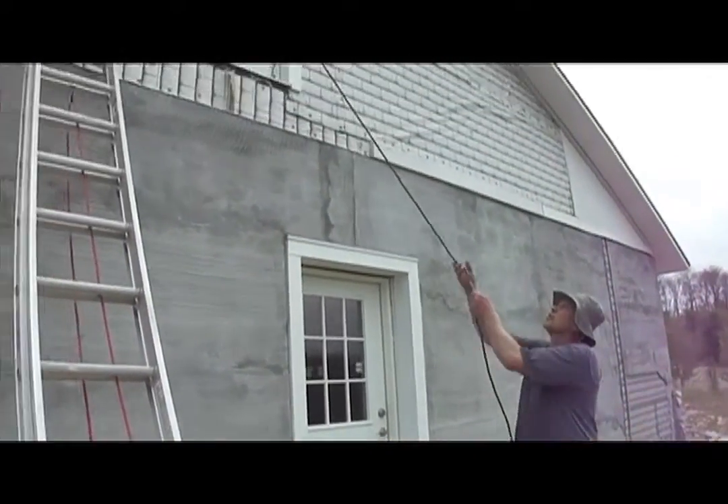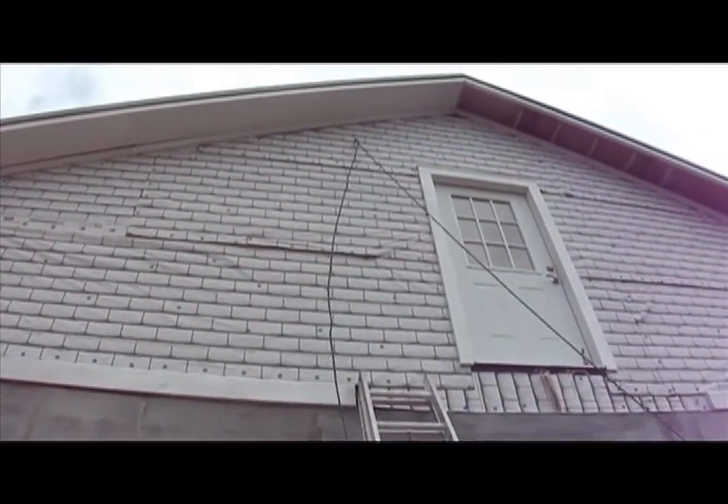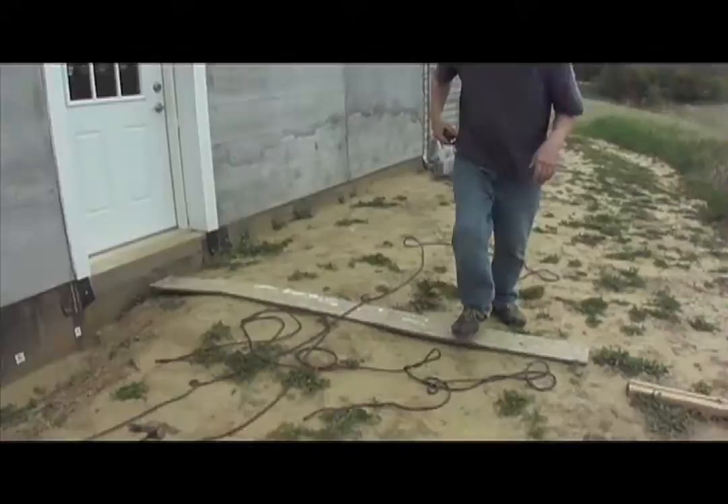We found out right away that this system was not very good. Just the weight of the rope made the nail pull out of the wall. That was bad.